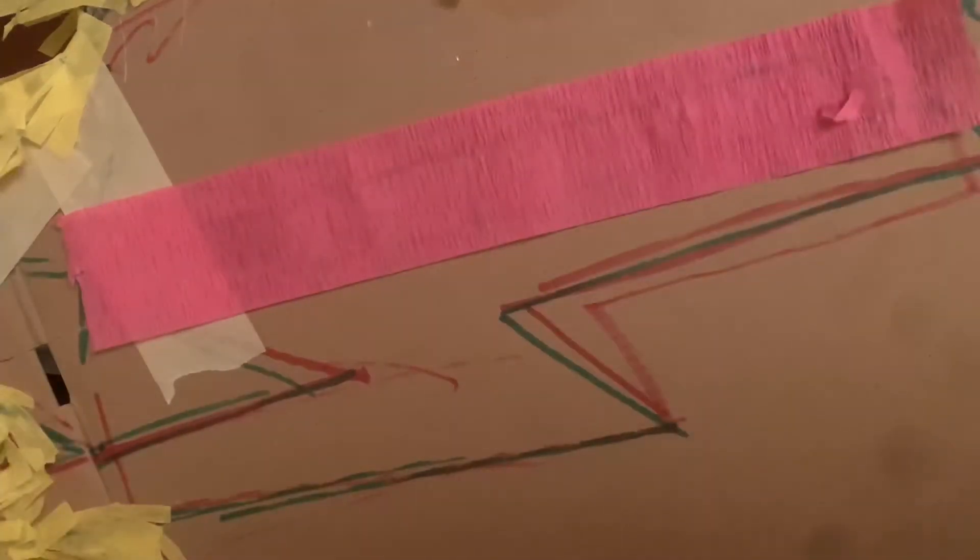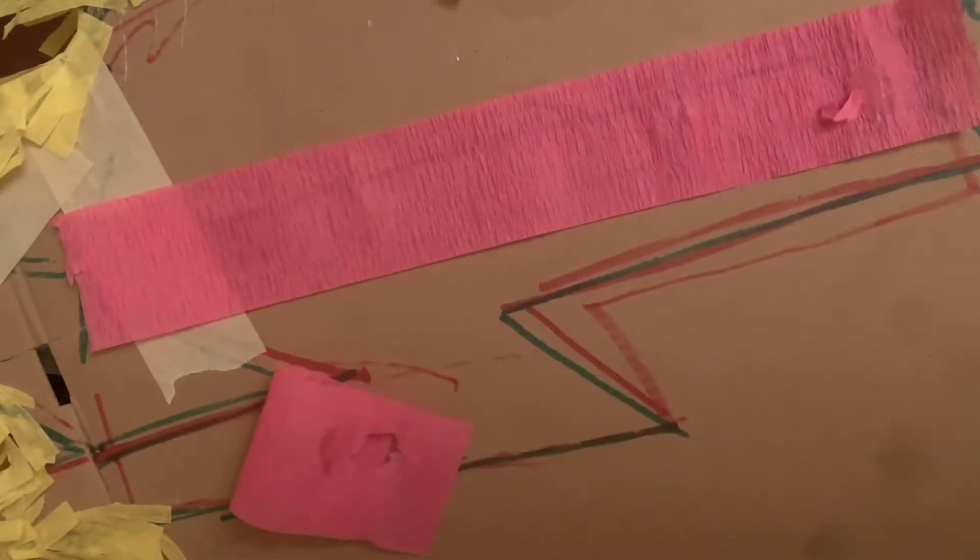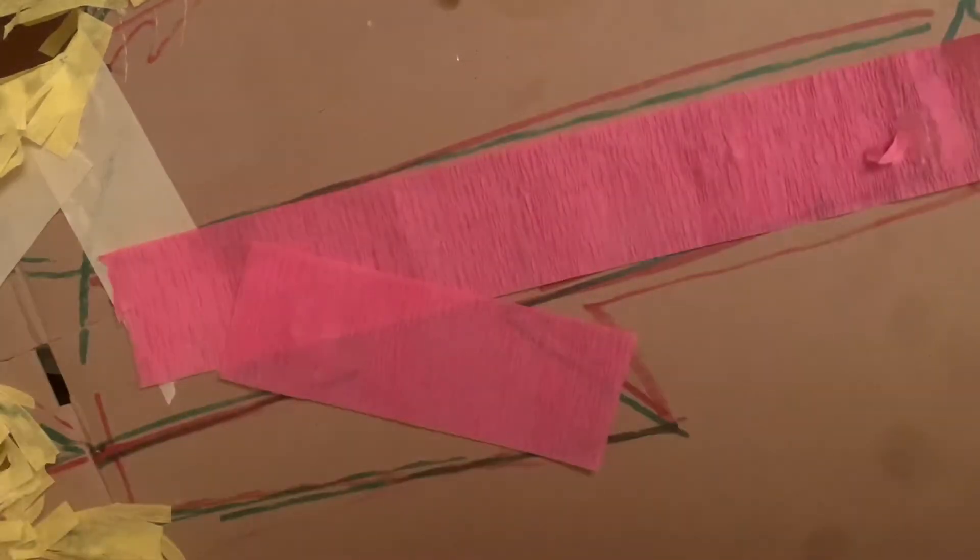I thought I was recording but these just ended up being pictures, just to show kind of like the border of the piñata. I didn't get to record where I covered it, but right here we are working on the face part.